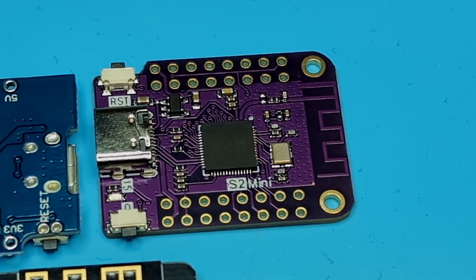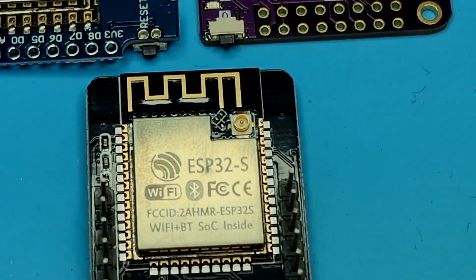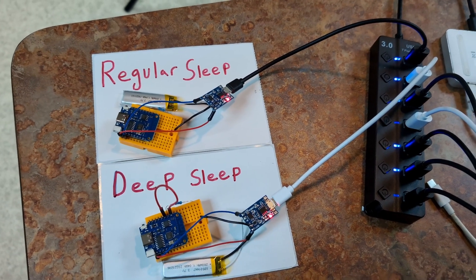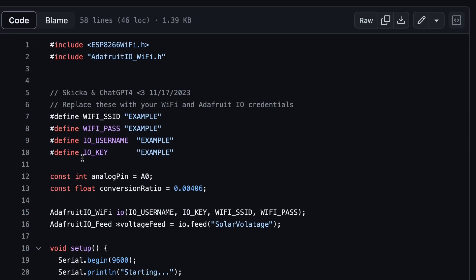Microcontrollers are smart, powerful little devices that can be programmed in languages like Arduino, CircuitPython, and MicroPython. If we are using a microcontroller with a battery, we can get these things to last for a very long time. However, there's a trick called Deep Sleep which can nearly double the battery life when we're running almost the exact same code.